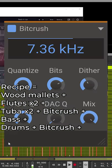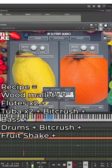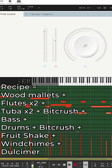Drum kit with more Killer Hearts bit crushing. We don't want it sounding too clean — it's a pixel art game. Shaker: I like Fruity Shake by In Session Audio. Wind chimes, make it magical. Dulcimer — that beautiful plucked strings sound.